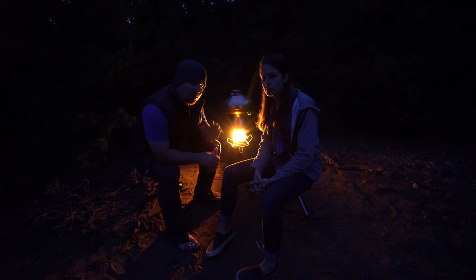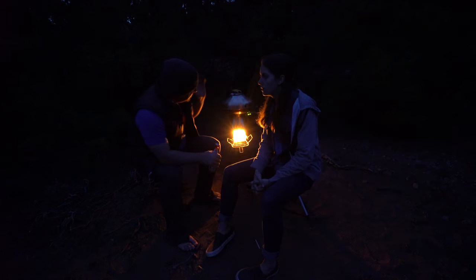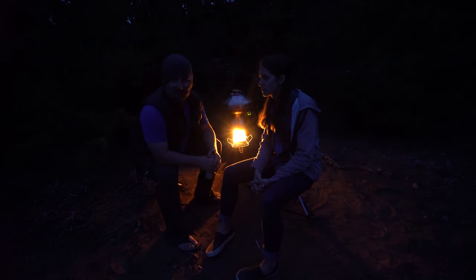As you guys know, we only partner with the best outdoors companies. And we want to give a huge shout out to BioLite for partnering with us for this video, and for designing such an innovative, creative, and fun way to cook pizza and other meals in the camping world.